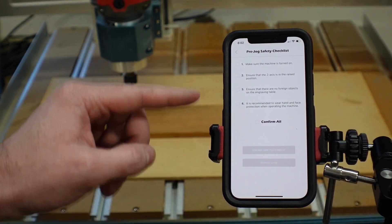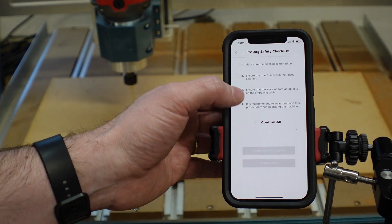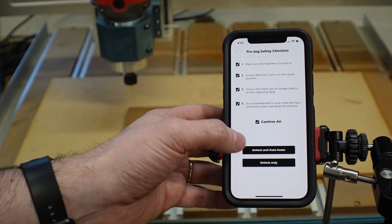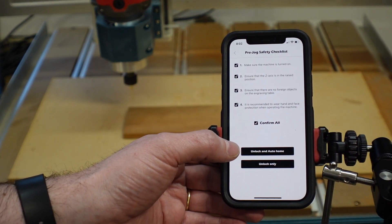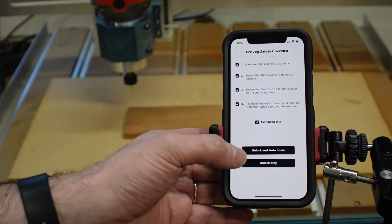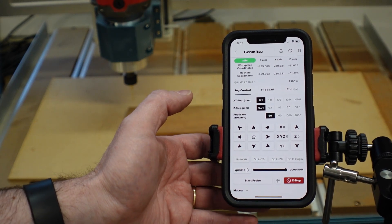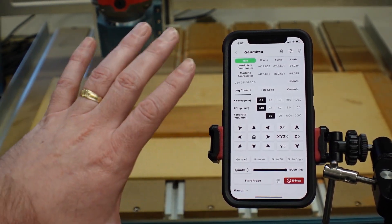It'll give you a little warning — make sure the machine is turned on, the Z-axis is raised, and all that. You can confirm and then get your options to unlock and auto home, or unlock only. I tend to not have my machines auto home — I can always do that myself if needed. So we'll go ahead and unlock, and then it should bring you up to the main menu.